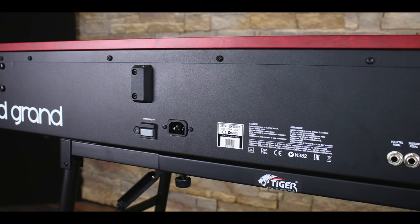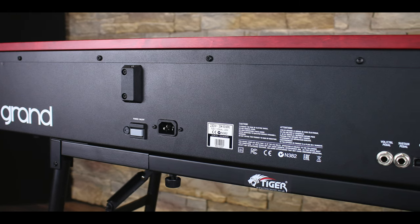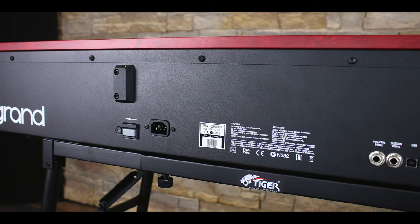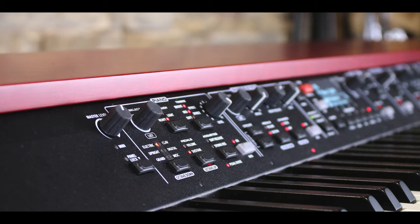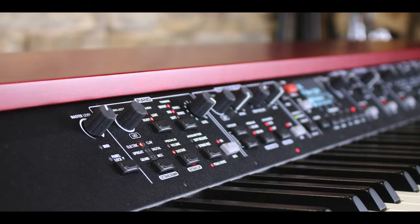If you are technically minded, forget about what this comes with as you can get more instruments from the Nord website. Something I like to do is download the specific sounds you want and organise them into different sound banks for different shows. This can be easily done by downloading the Nord Sound Manager, which is applicable for both PC and Mac — and the best thing, it's all free of charge from Nord.